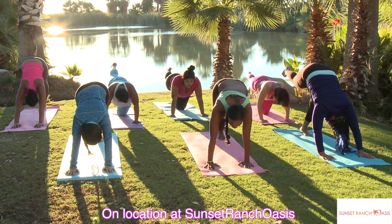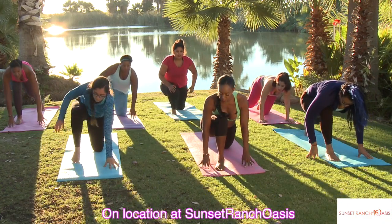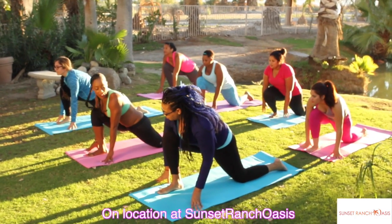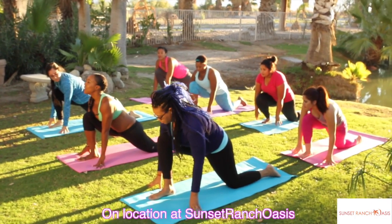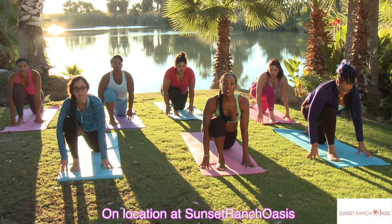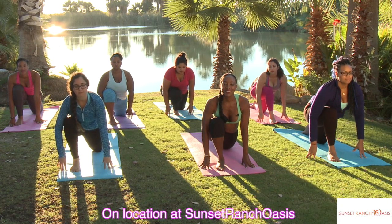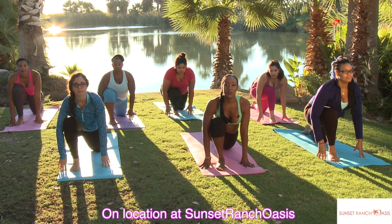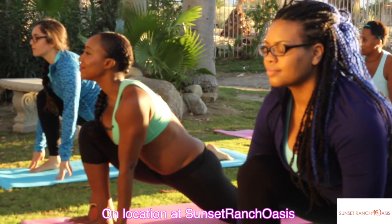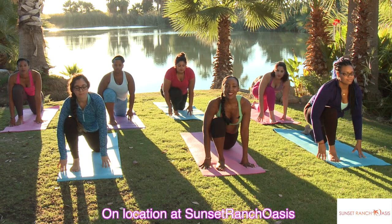Bring the knee forward and step it through. Let everyone bend the back knee and hold it. Put your hand on either side of your foot. Change the position of your back foot so that the top of your foot is on the mat. Good — holding that stretch, breathing into it, releasing and relaxing the shoulders. Let's just breathe: inhale through the nose and exhale, inhale and exhale.